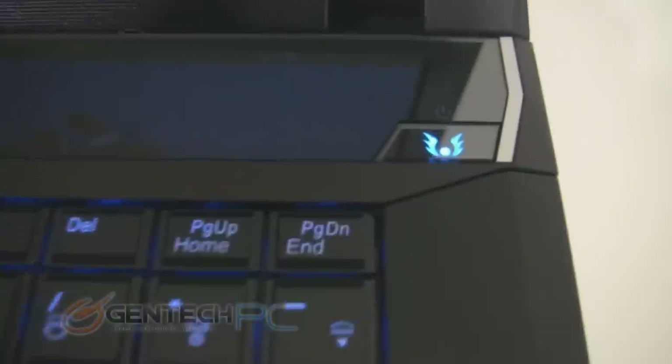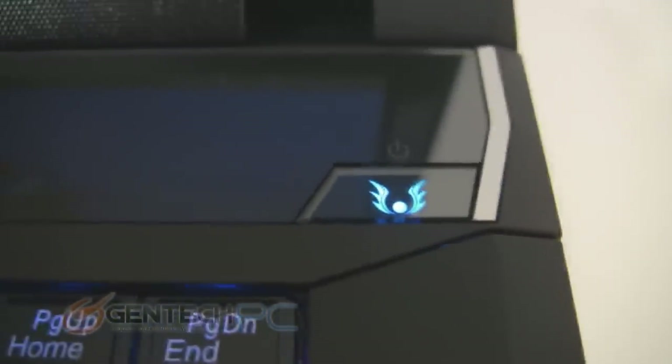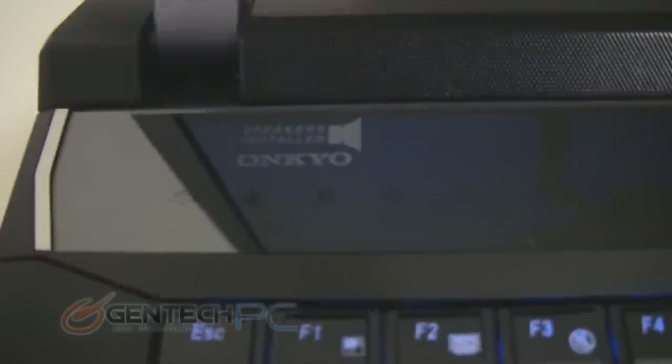Starting the tour of the unit, up above the keyboard is your control bar. On the right hand side of that control bar is your illuminated power button. Towards the center you have an LED readout — we'll show you this a little bit later. And to the far left side you have all your status LEDs and also the branding for your speaker system.